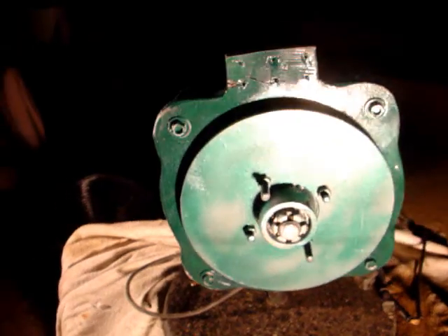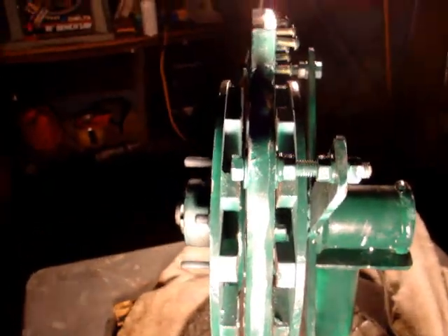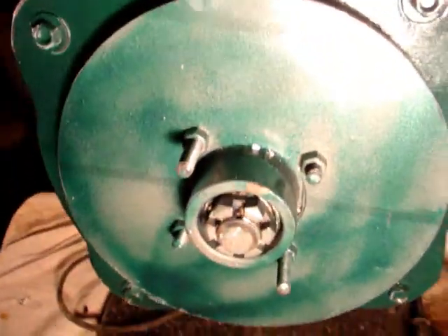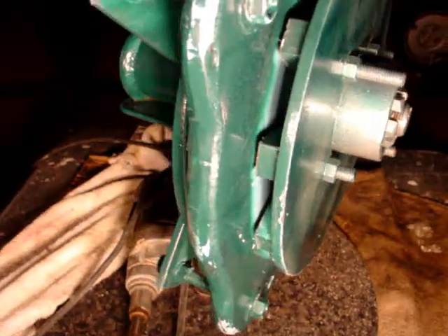I've got it on the stand now. Let me grab the light. There we go — that's the front of her. Basically, looking down, there's the total width of your alternator. This is a 10-inch diameter disc on the front, done on what I believe is a trailer hub, with what looks like a quarter-inch magnet rotor disc.